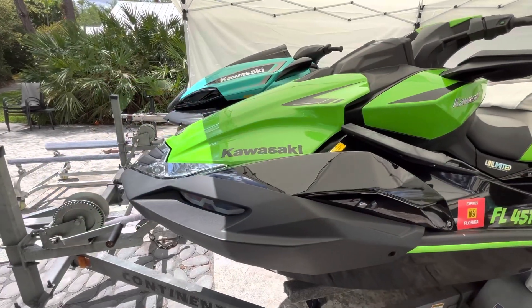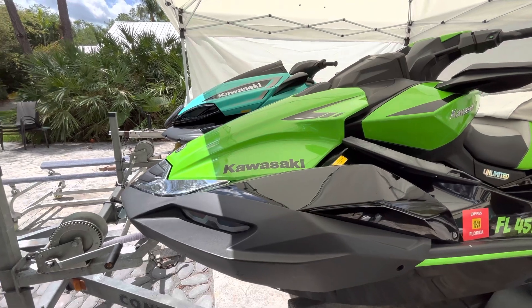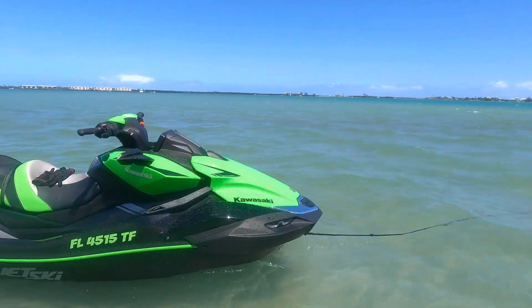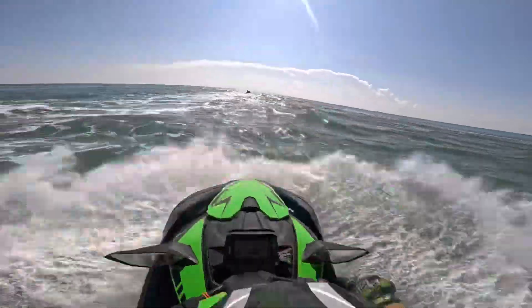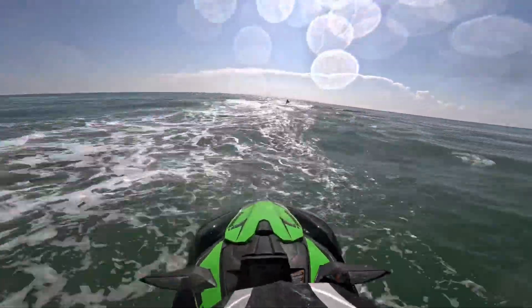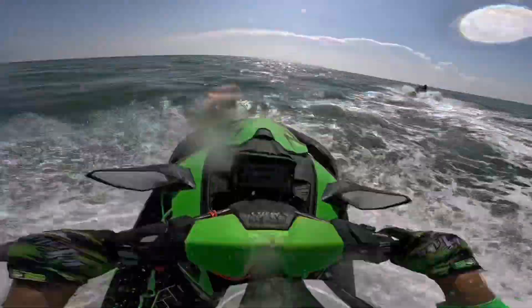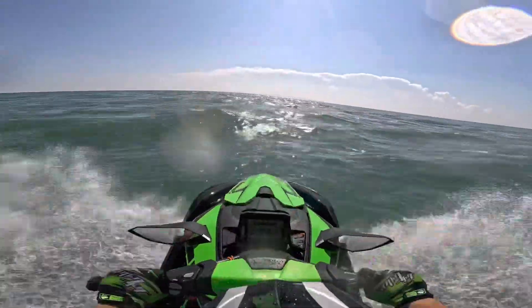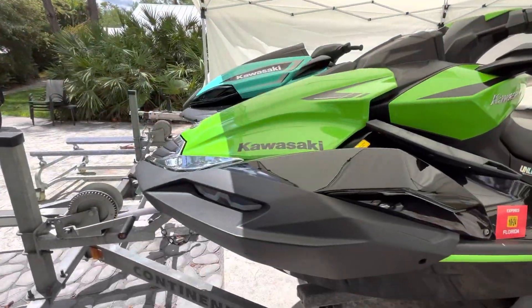When you buy a new jet ski or a new personal watercraft — whether it's a Kawasaki, a Sea-Doo, or Yamaha — put a hundred hours on your ski the first year you get it. Run the snot out of your ski, maintain it responsibly, and do all of your maintenance: your oil changes, your filter changes, do everything the way you're supposed to.